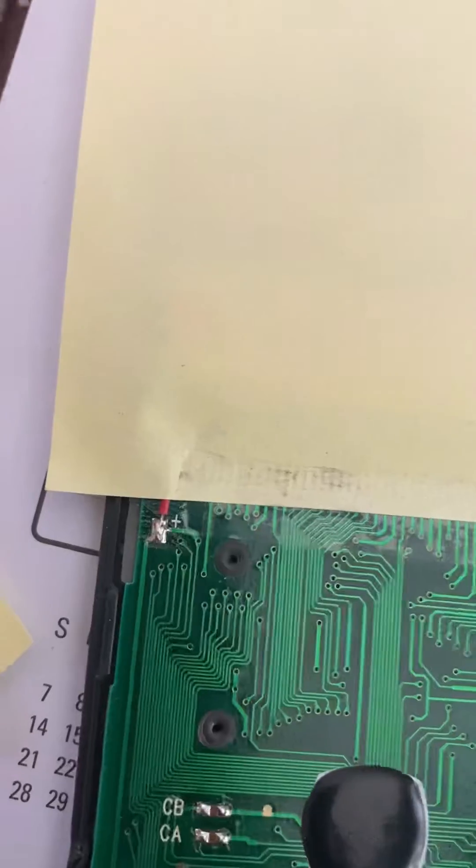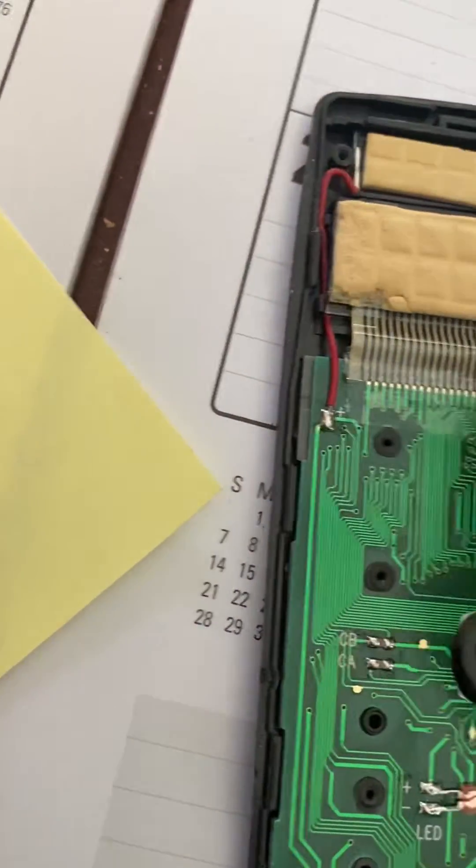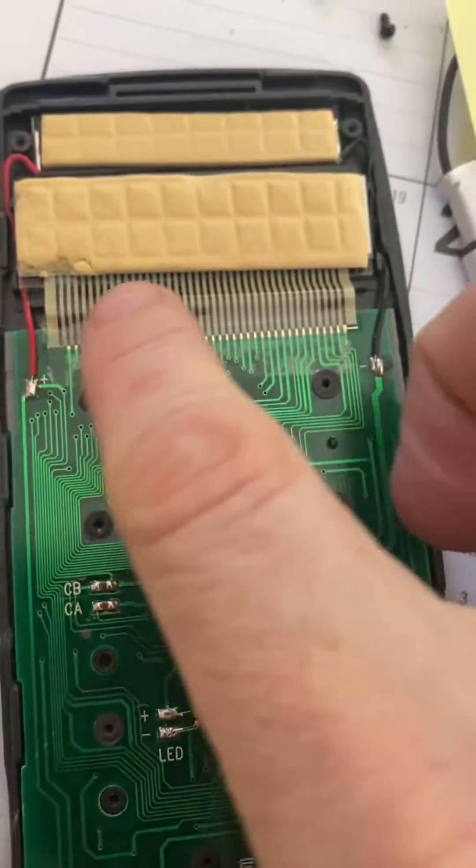I took the back off this calculator and there's this ribbon cable.